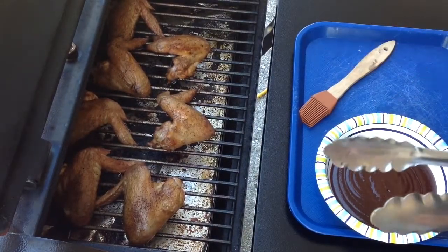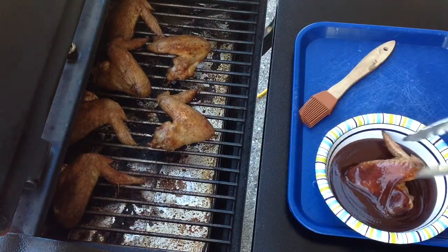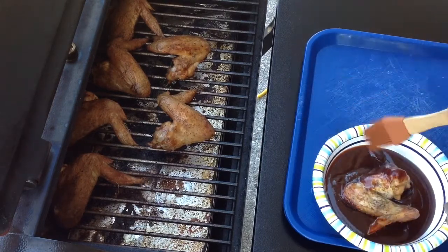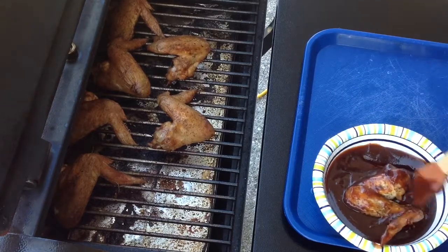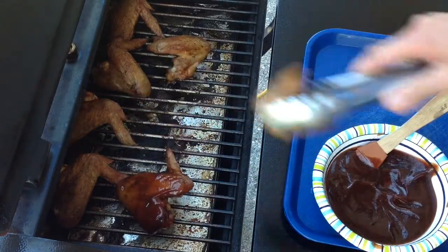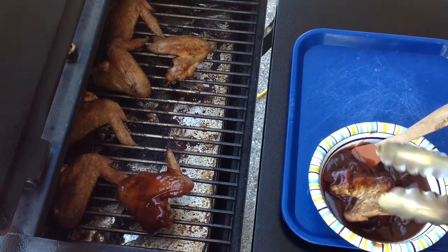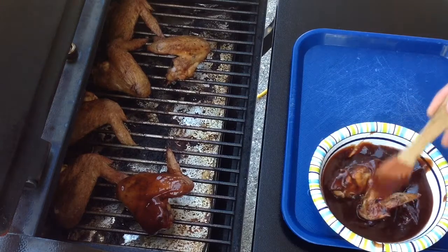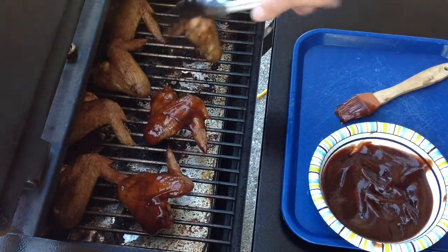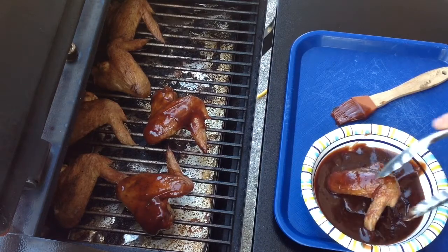So we take our wings here, take a wing and just dunk it in. Got the old brush there — brush it around and then put her back on the grill. Let's take another one. Real easy to do. I like this method because it gets every nook and cranny. If you like barbecue sauce, this is the way to do it. Sometimes I'll even thin it out a little bit so it's a little easier to coat — in this case, I did not.